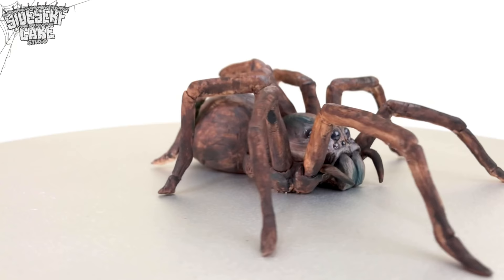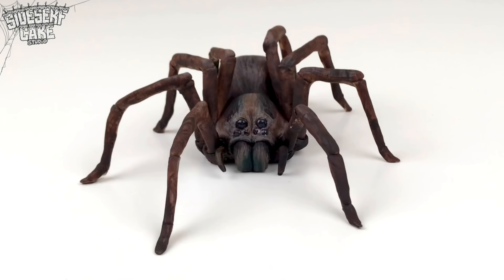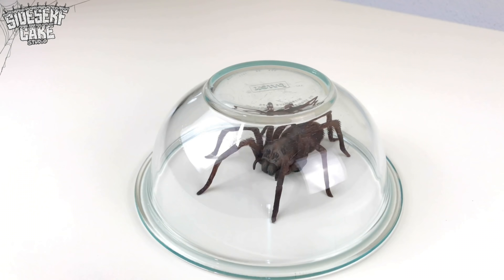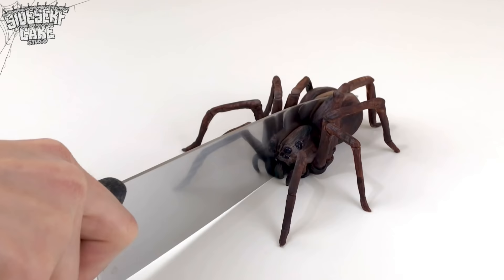And there you have it — a wolf spider cake. Can you imagine this girl jumping at you? I'm giving myself the heebie-jeebies. Let's trap her before she jumps. Let's cut the cake. This is definitely giving me some Halloween feels. I am ready.